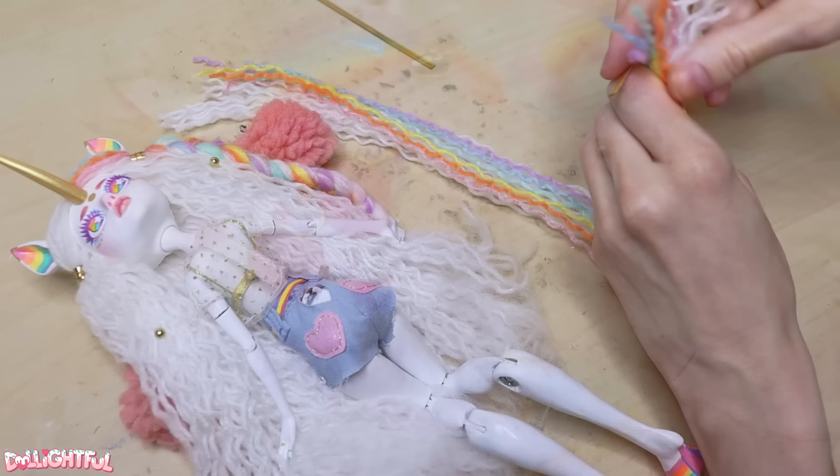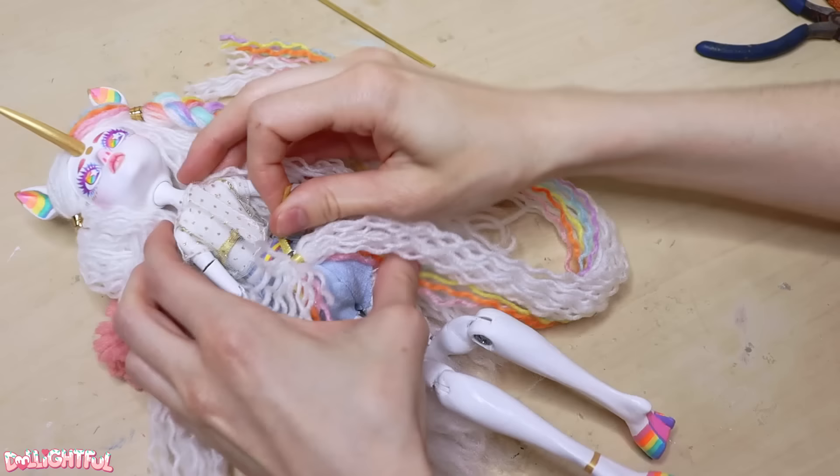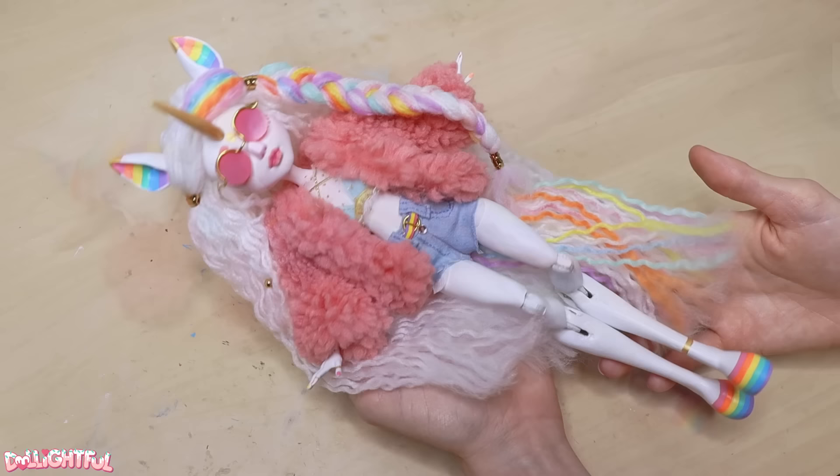Lastly, she needs her ponytail! Using the hair I removed from her head, I tuck it under the metal loop in her lower back and twist-tie it together. Our unicorn Stock Box doll is now finished!